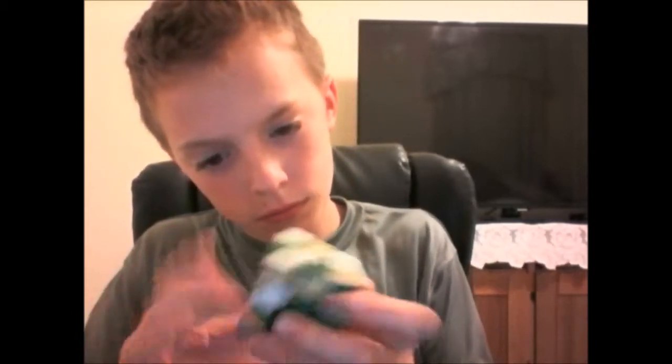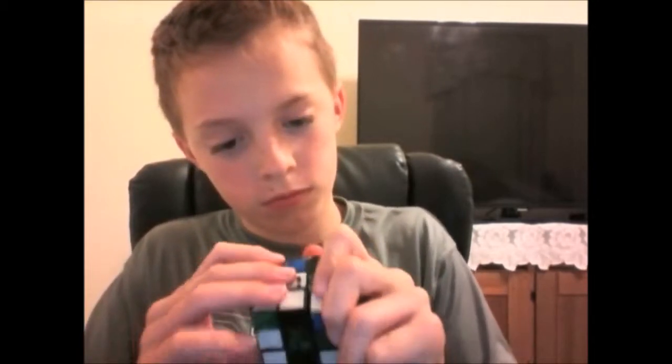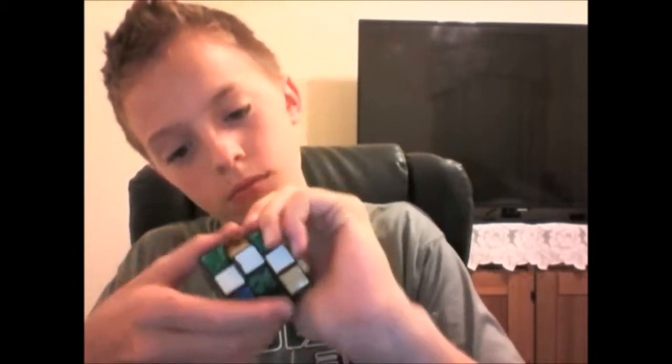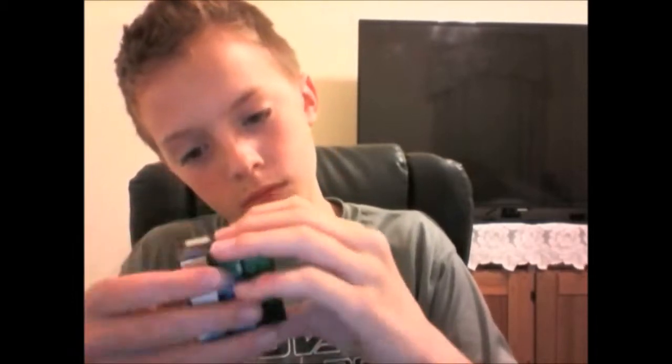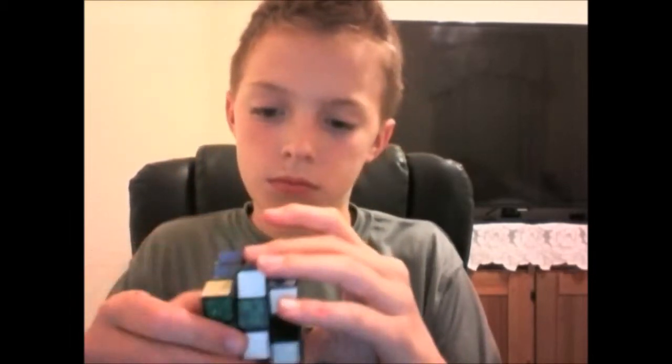So then I remembered that I have a Rubik's Cube that I got from a summer camp. And then I took that apart. And I looked, and then I realized I never thought this little engineering could fit into this Rubik's Cube. Now, I'm here to show you what goes on in a Rubik's Cube.